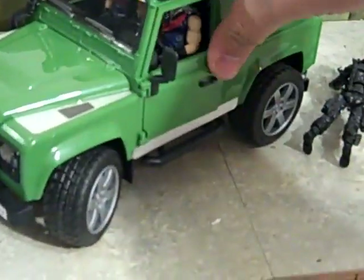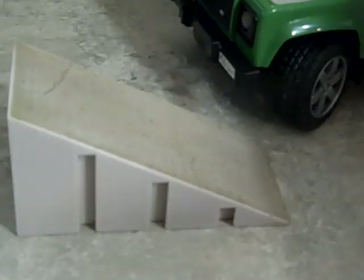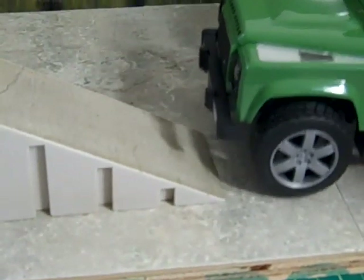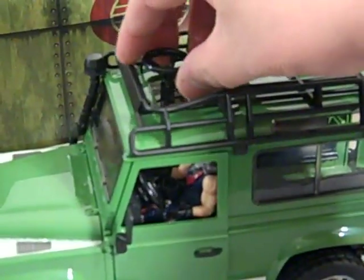Another great thing about Bruder trucks is they do have suspension. I applied the tech deck ramp — tech deck ramp meets Bruder truck — and watch the wheels: it goes zoom, it does go up. The steering wheel you might think would be a little annoying for photos, but it does come out.